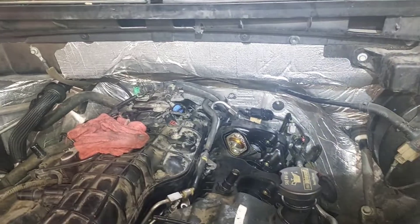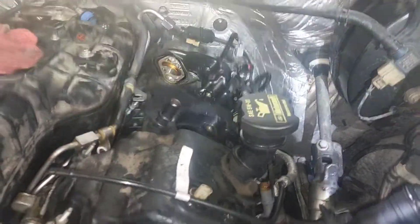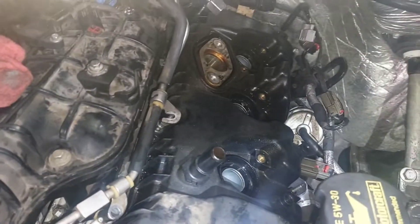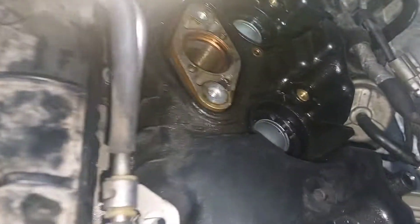I'm doing valve cover gaskets on a 2013 F-150 EcoBoost V6. The valve covers are on backorder, so I'm being very careful not to break this valve cover.